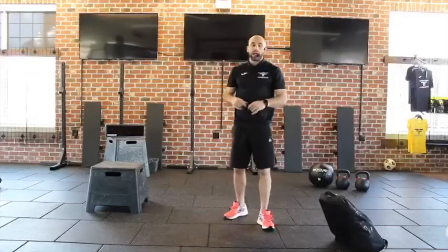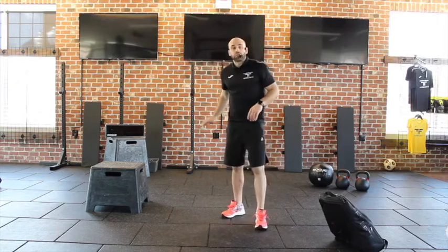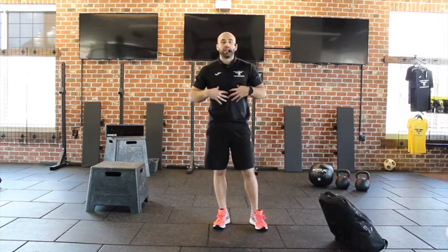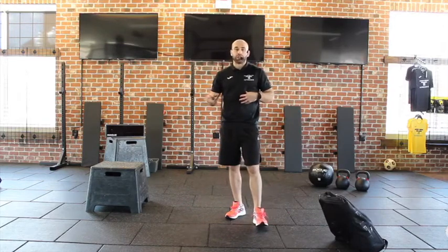So all in that workout, you are getting everything — upper body, lower body, explosiveness with those swings. And then that core instability that is so important for everybody, especially athletes, in those flutter kicks.